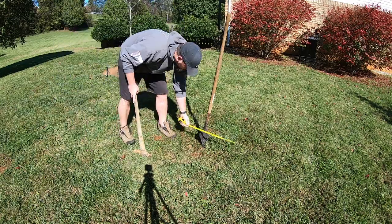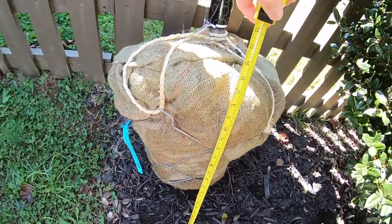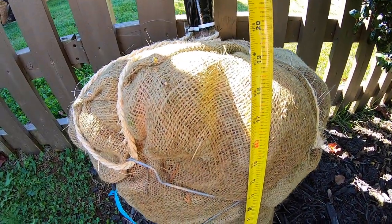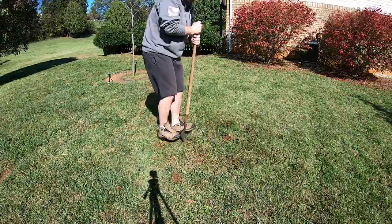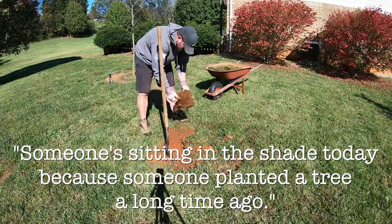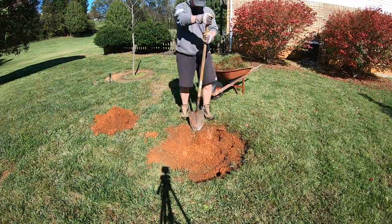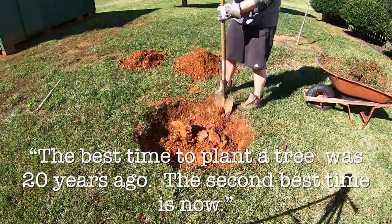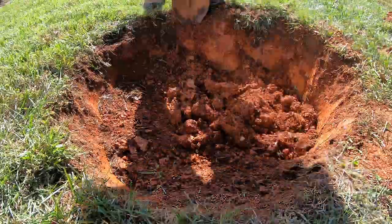The next step is measuring out my hole. I started with two times the width of the root ball, but I did go a little bigger once I started digging. Next, I'm going to measure how deep my root ball needs to go. You want your root ball sitting on firm soil — you don't want loose soil at the bottom, because once you start to water it, it will settle and your tree will end up buried too deep.